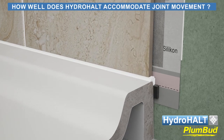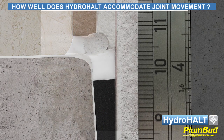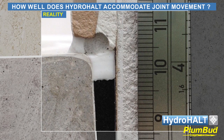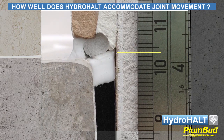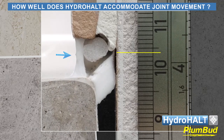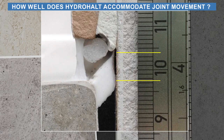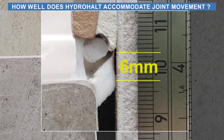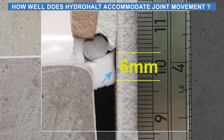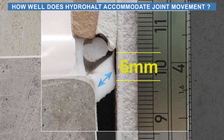Now, let's take a reality check inside the joint and evaluate how Plumbud reacts under joint expansion. As you can see, the exposed sealant bridge between the tile and ledge releases off the backer rod and stretches under tension. Plumbud accommodates joint expansion through elongation and deflection in the strip at its point of contact with the sealant, and sheer elongation of the sealant bridge between the strip and shower tray sidewall.